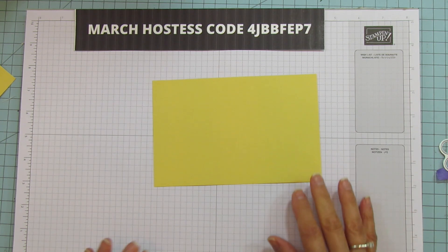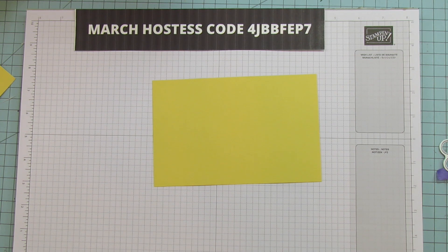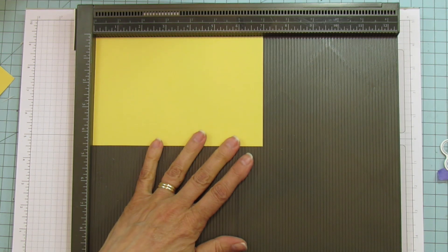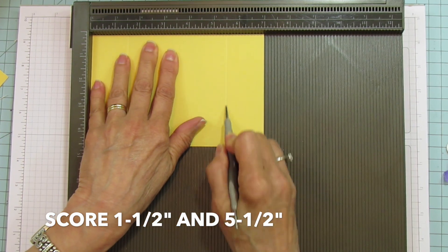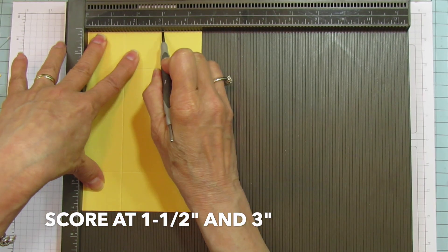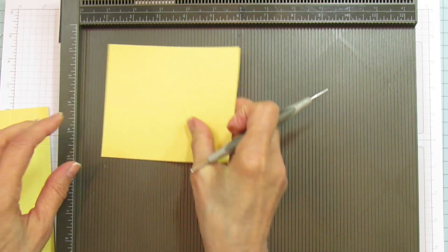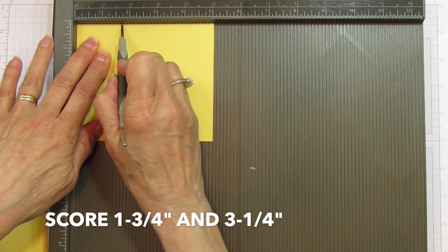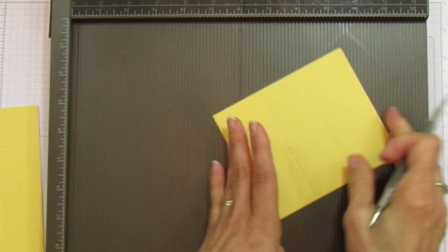Let's go ahead and get our box together — this box is really rather easy. We're going to score it. On the seven-inch side, score it at one and a half and at five and a half. Then turn it and score it at one and a half and three. That's the bottom of the box. For the top, score on the five-inch side at one and three quarters and three and a quarter, and that is it.